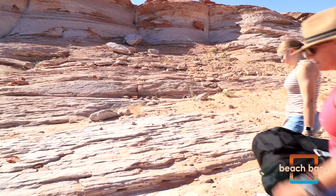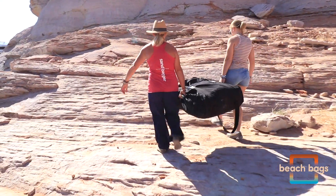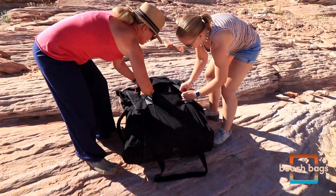Deploying Beach Bags is as easy as flop, fill, and chill. Three to five beach bags will typically be deployed depending on the size and location of your houseboat.